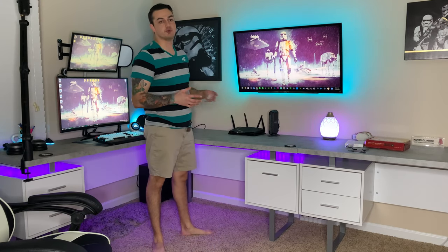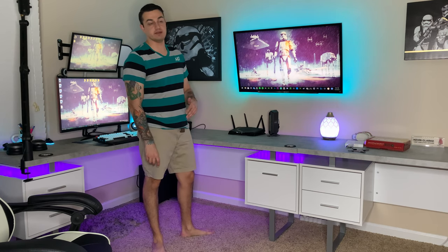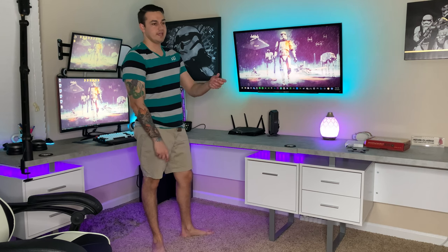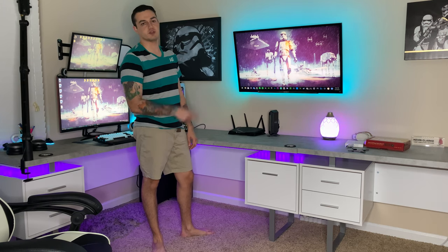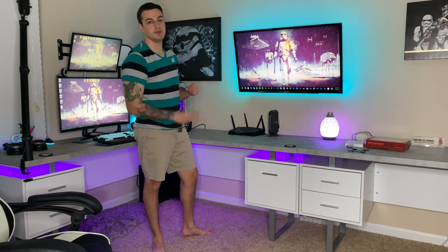That's going to do it for this episode, guys. This is part two of the game room build and I'm liking it so far — this setup is looking really good to me. It gives me a real thrill when I walk in the door after a hard day's work and see all that RGB popping. It really puts a smile on this face. It's not done yet — this thing is going to be the bee's knees when I'm done with it. See you guys in the next one, peace.